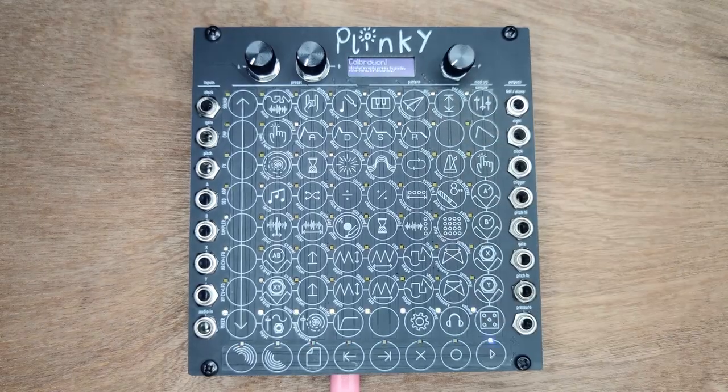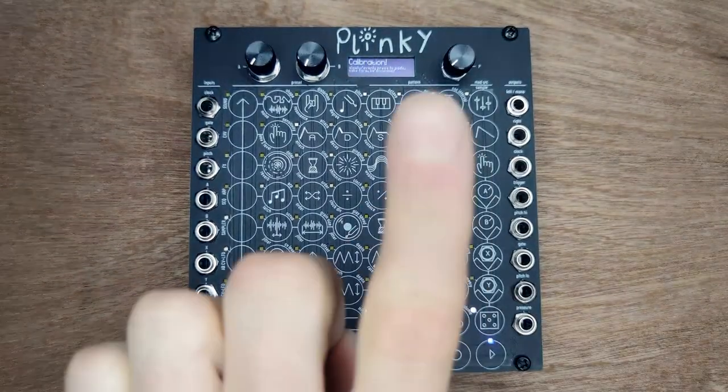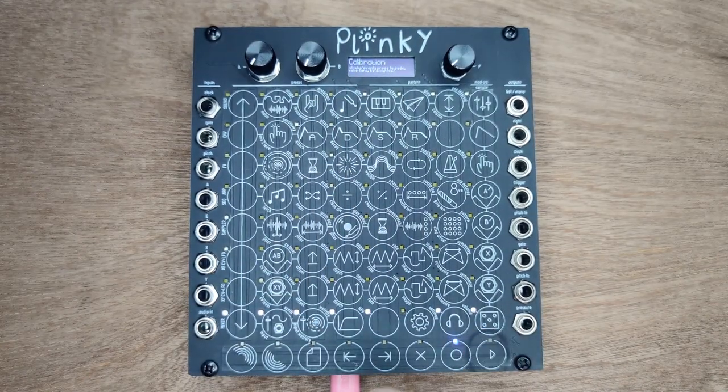To reboot Plinky, press the encoder. Now it's time for calibration. Take off your latex gloves and press each illuminated pad in turn, making sure to keep your finger on the center of each pad every time.